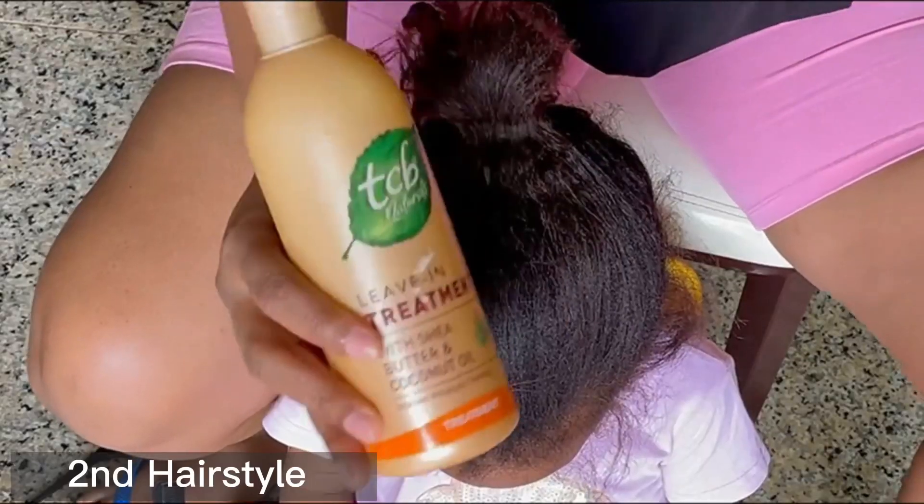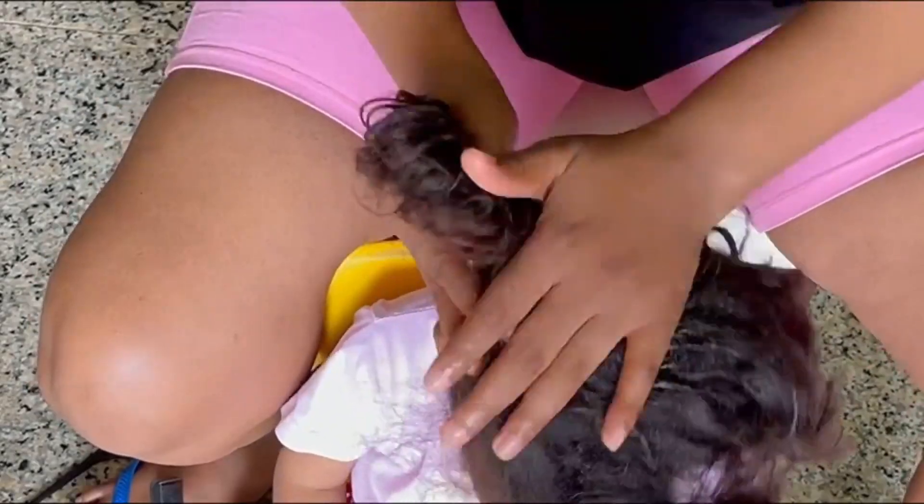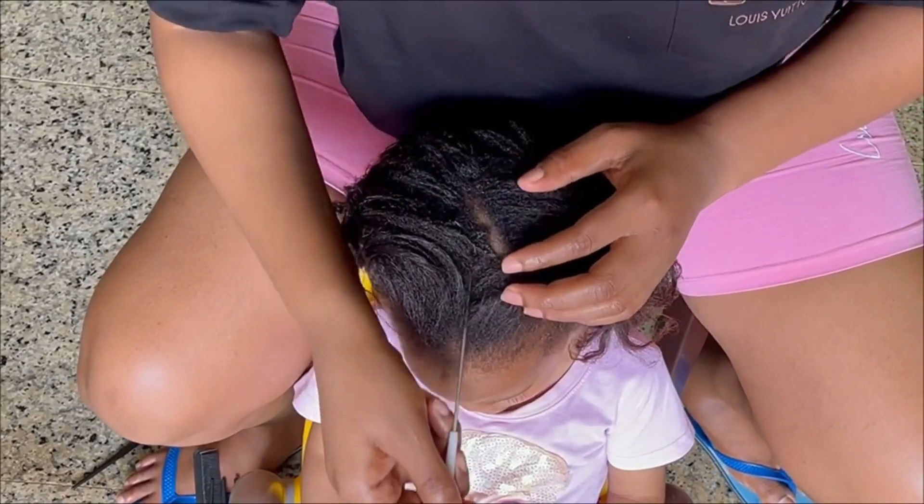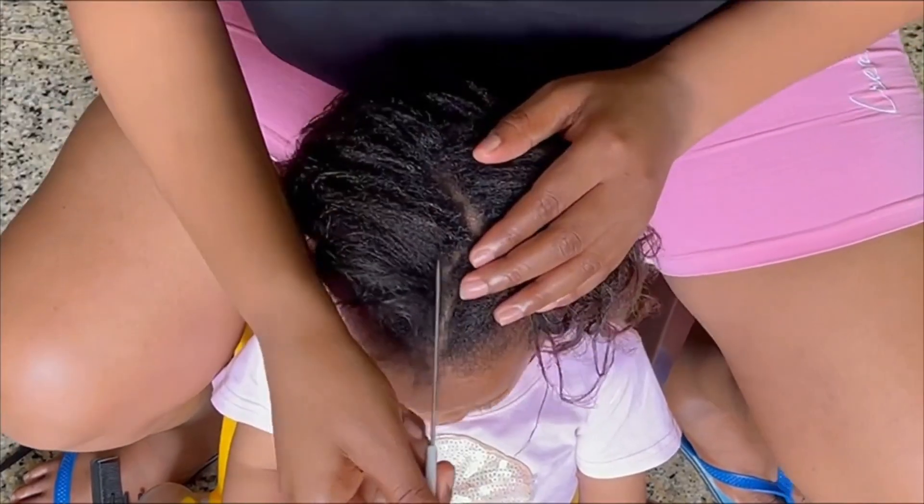Moving on to the second hairstyle, let us dive right in.